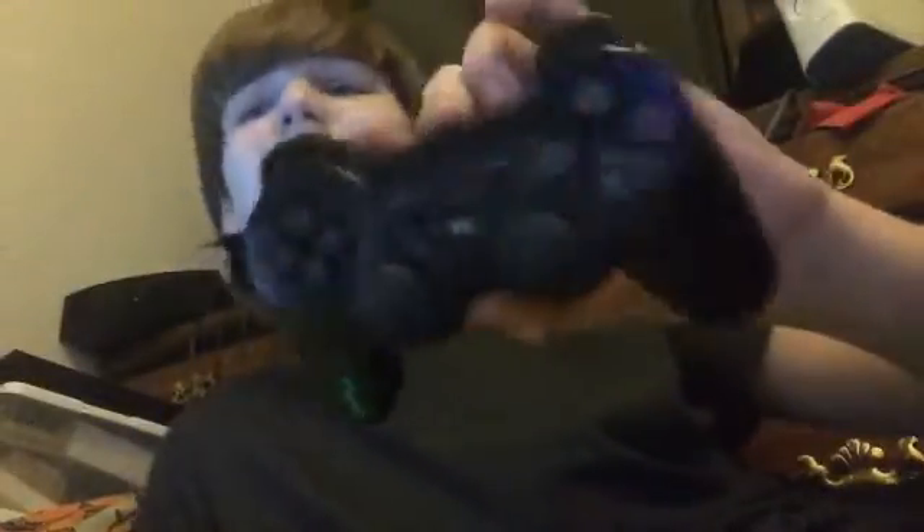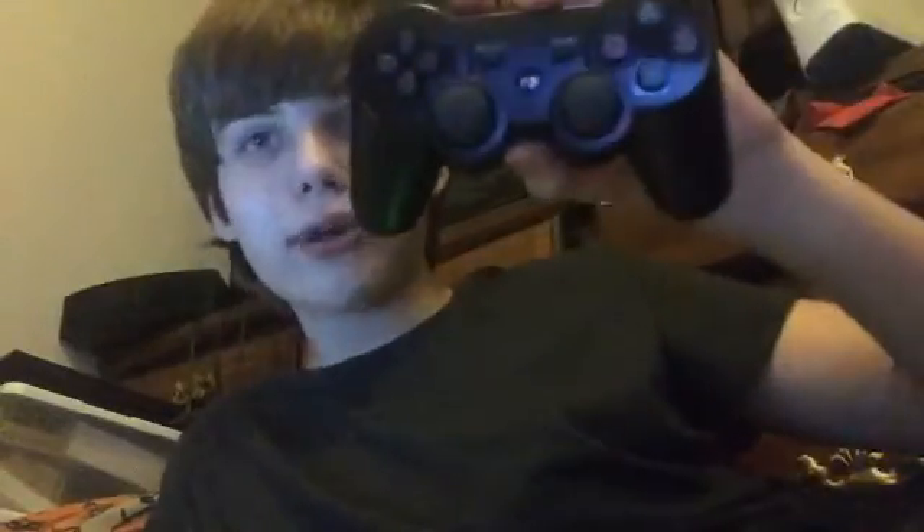I got this off-brand remote on eBay for 10 bucks. It works on the PS3, but for some reason it does not work on the tablet. So if you have a PS3 remote that is not a real Sony brand, it most likely will not work. However, I did find one way to make it work wirelessly.